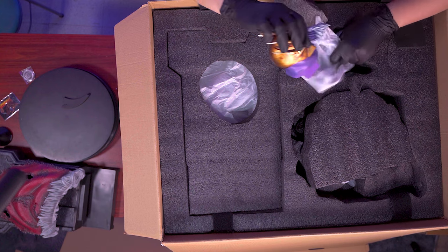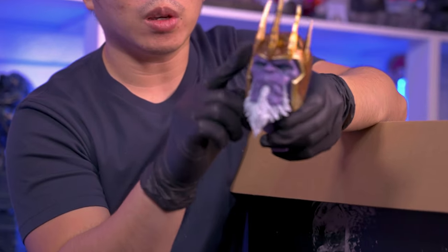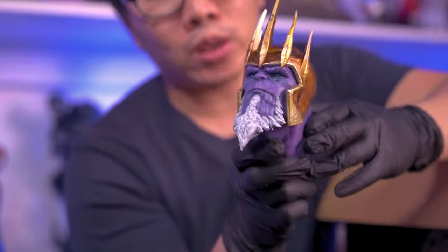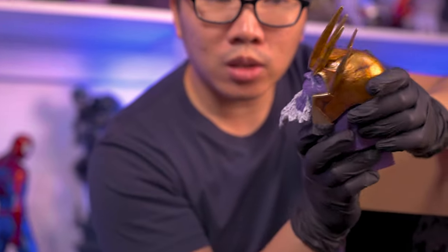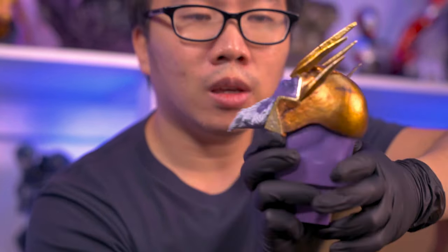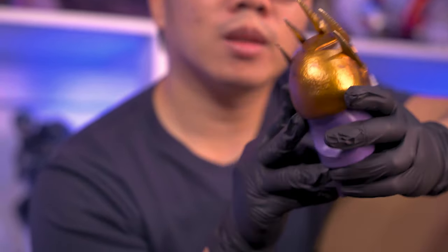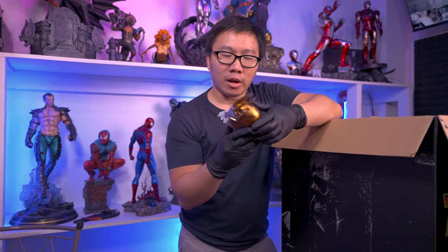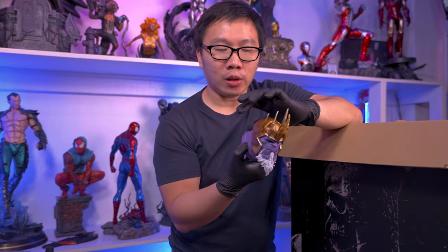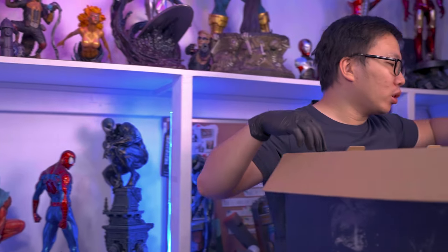I believe this statue only comes with one portrait. So we have here King Thanos' portrait. He does have a crown because he is the king here. And he is actually quite old already, compared to the regular Thanos we're accustomed to. His eyes are just blue with a very emotionless portrait. Lots of metal-like textures here on his helm, which is a really nice touch. And I really like how the purple on the paint turned out. So it's kind of one of the better portraits I have right now.